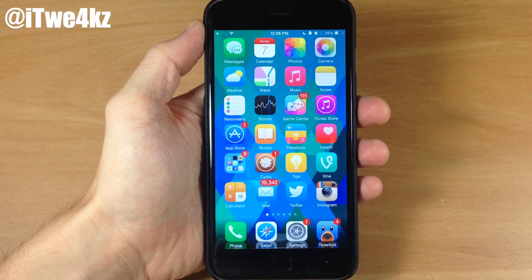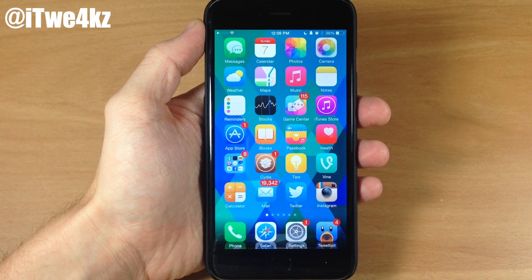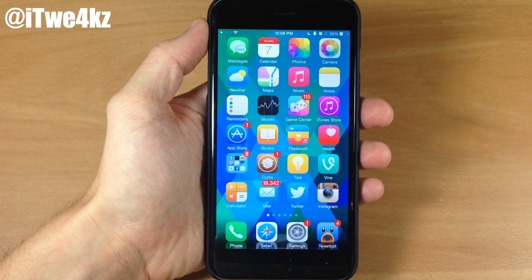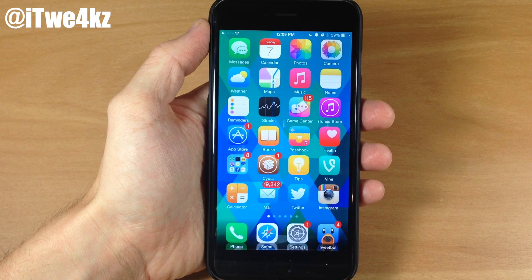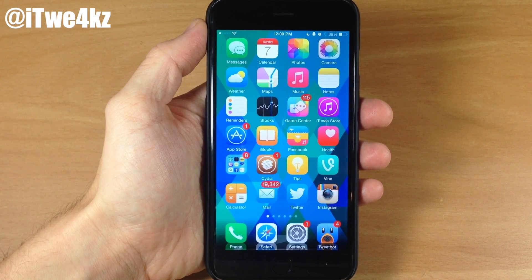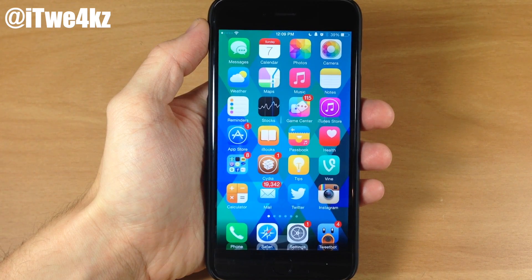What's up guys, this is iTweaks here and today we're going to be going over the best tweaks of the week. I know last week some of you guys weren't too thrilled with how long the video was, so what I'm going to be doing is trying to get through these tweaks as quickly as possible while still hitting all the highlights. Let me know in the comments below if you enjoy this style and pace.